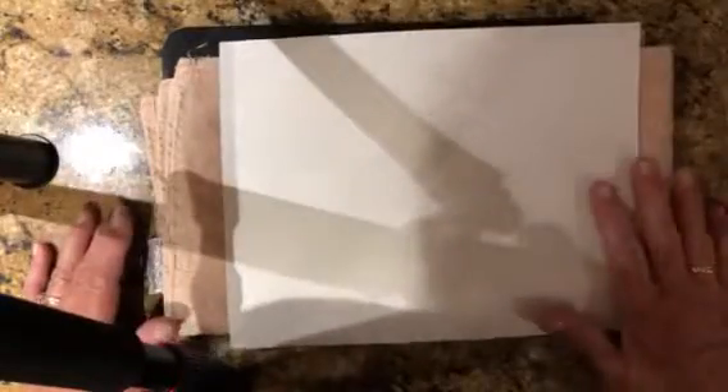I'm going to place my towel on top of my clipboard. I'm going to place my paper on top of the towel.